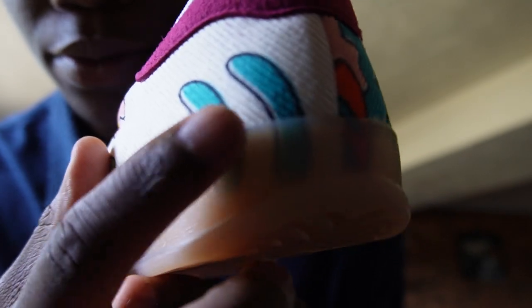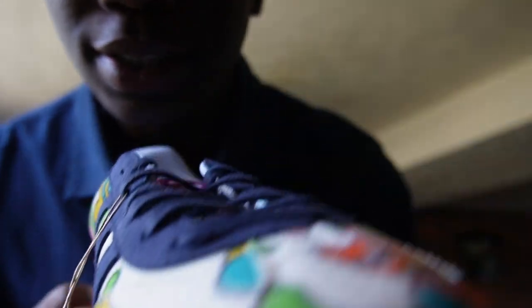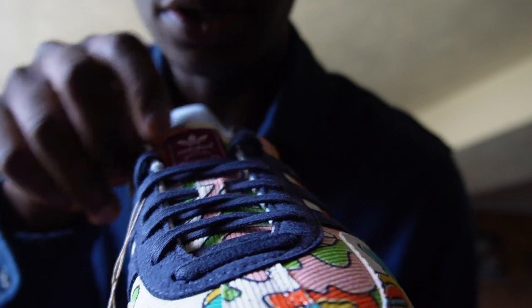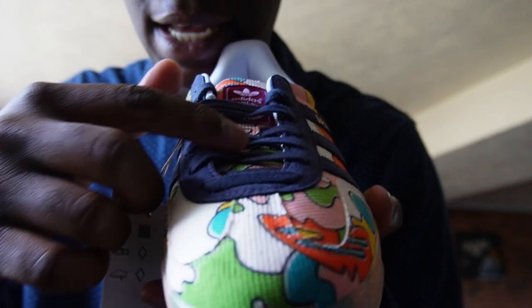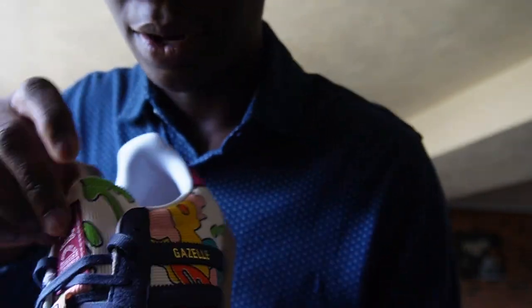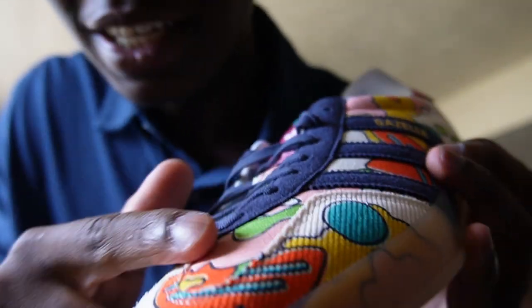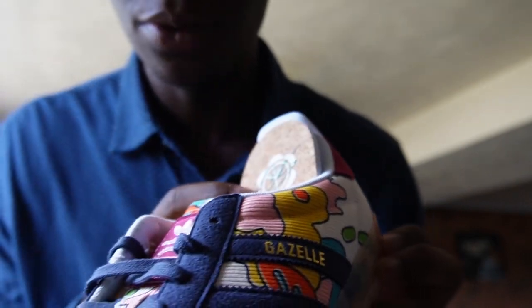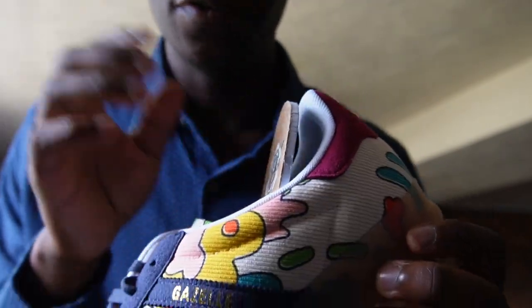Going through the general design of the shoe — we have a corduroy upper that goes across the whole shoe, you can see the corduroy lines. The tongue of the shoe has the Adidas logo, which is the same color as the extra wine red shoelaces. The tongue has its own design too — it's like pink and green. These are very comfortable.